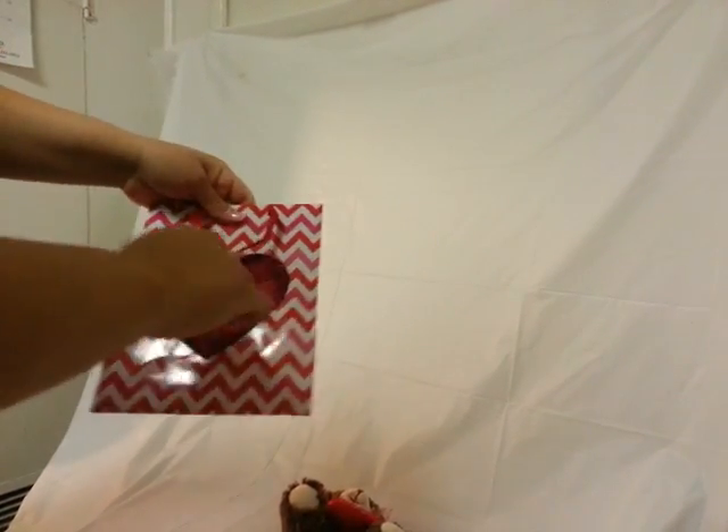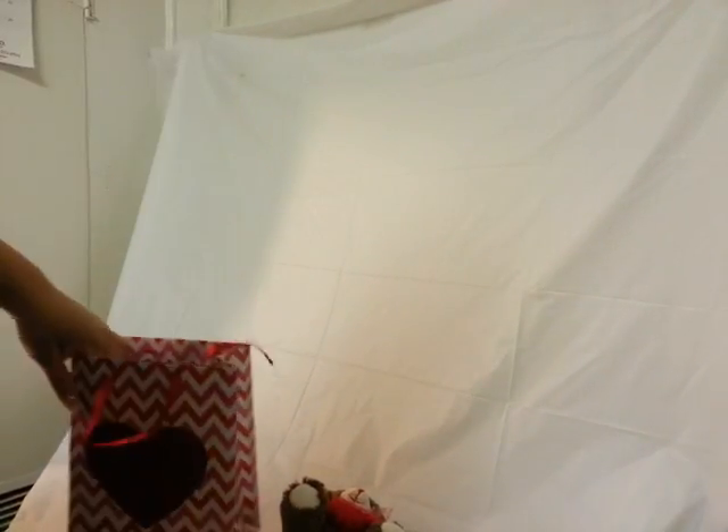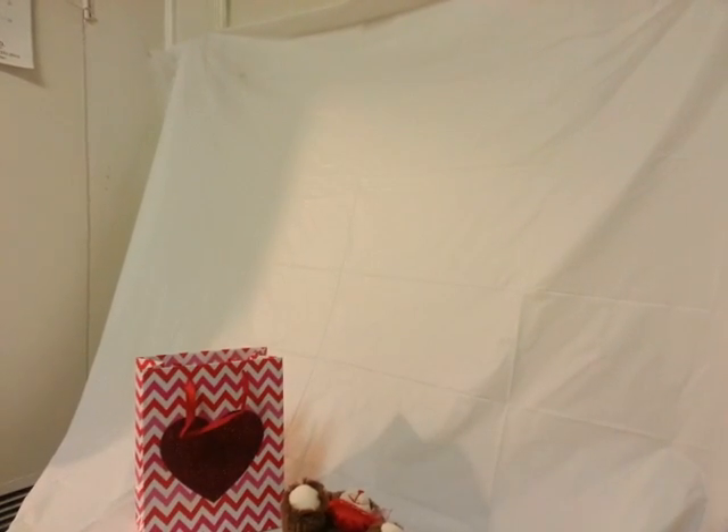I'm going to start by opening up this bag. It's two-sided — one side is glossy and one side has glitter, so I'm going to use the glitter side as the front. Open it up. You want the bear to sit on top, so you're going to need to stuff something inside the bag.